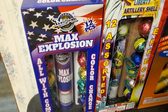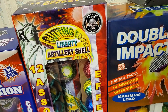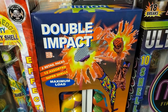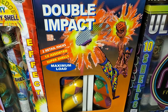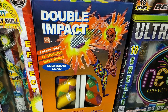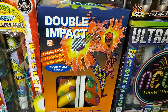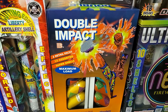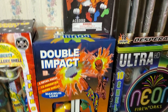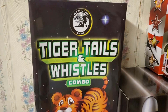Starting on the left we've got Max Explosion by Miracle, Cutting Edge Liberty Artillery Shell by Cutting Edge, and some classic shells called Double Impact by Bay High — these aren't made anymore, about 15 years old, but they're very good shells. Not your typical ball shell, more like an artillery shell, but the color is really good on them. Up here we've got the Tiger Tails and Whistles combo by Hardcore Pyro.